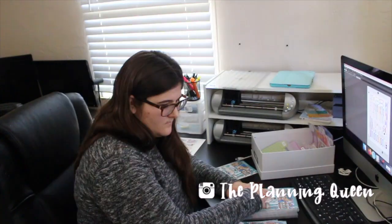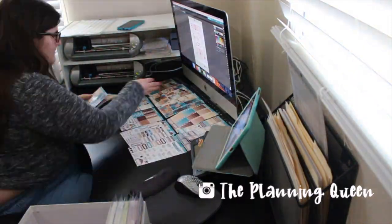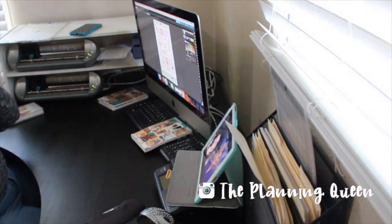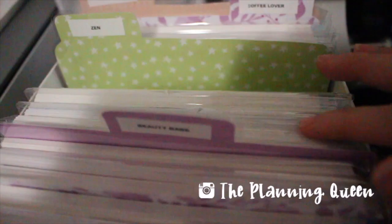Hi, it's Amy. If you're new here, I own Simply Beautiful Plans and I like to share behind the scenes of how I run my shop. In this vlog I've collaborated with Deanna from The Planning Queen - she also has a shop and shares behind the scenes as well as packing orders. She was in the Ultimate Planner Sale and I was in the Made in Canada Sale.